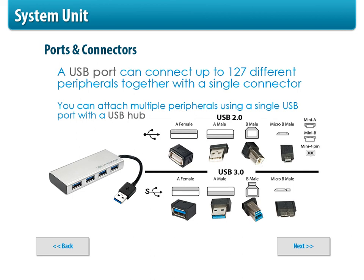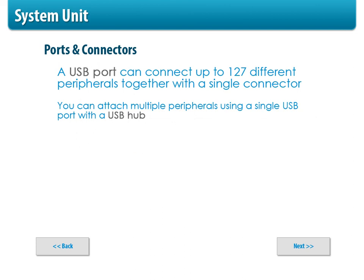Here we have a whole series of USB 2s and 3s and a hub. The big part about a hub is you can plug in multiple USB devices and then have one connection to your computer — one end plugs into the computer, then you can connect your printer and scanner all in there. USB ports — and here's a test question — can connect up to 127 different peripherals together with a single connection, kind of daisy-chaining them together.